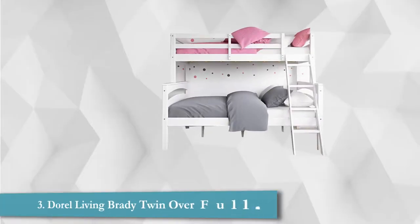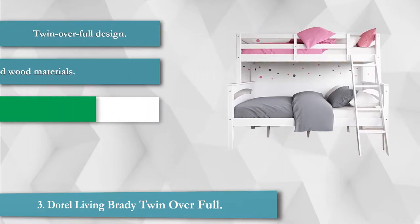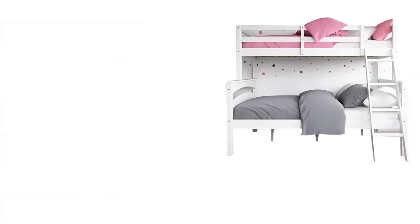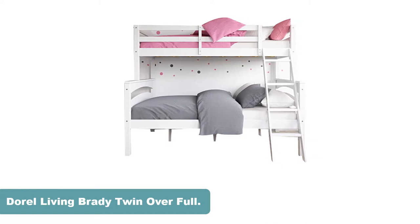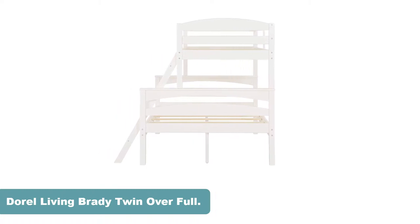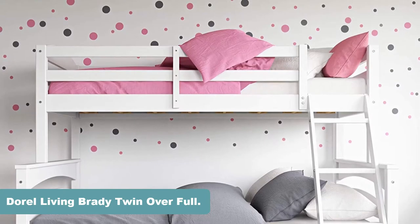This is a solid wood bunk bed with a twin bed over a full bed. The best feature is that the two beds can be set up separately — the top twin bed doesn't need to be placed on top of the full size bed, though when stacked, you can attach the provided ladder. This is a sturdy, safe bunk bed that doesn't require a box spring. The guardrails are included and the bed is affordable. It features a twin over full design, solid wood materials, and is available in 5 colors.